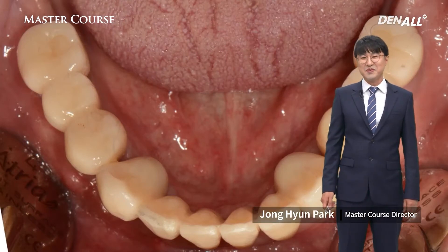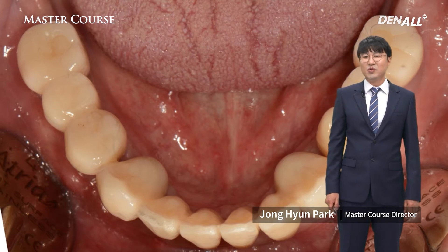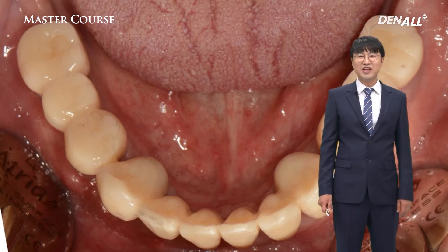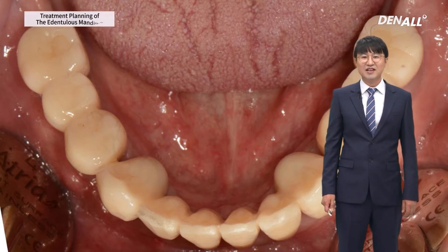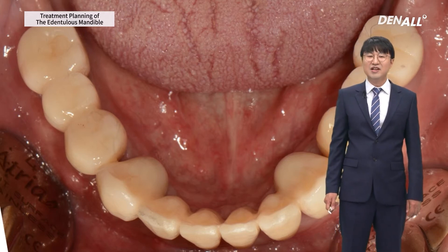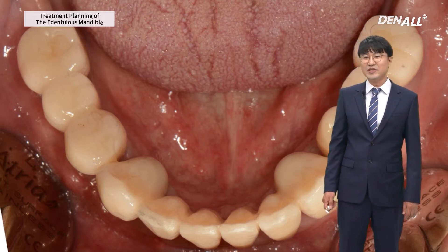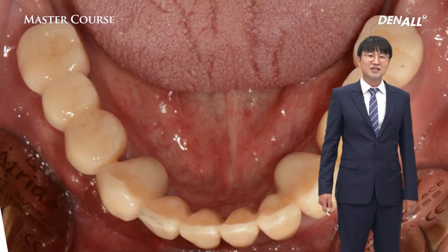Hello, I'm Jonghyun Park from Duri. Today we're going to talk about treatment planning of the edentulous mandible. On the mandible side, lip support is not as important as the maxillary side, so rather than the arch shape of residual bone, the focus is on classification.